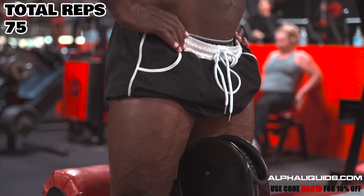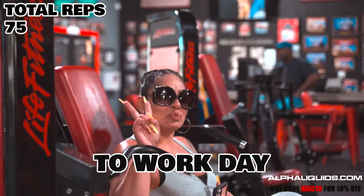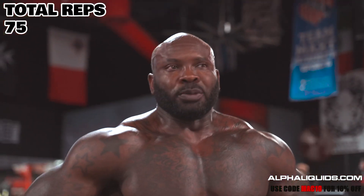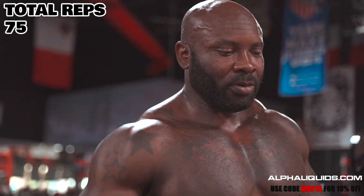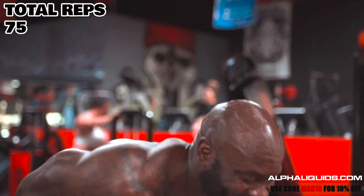Hey, it's bring your woman to work day. She's been doing so well lately — she's such a champ, she don't get in the way of my work, so I figured I'd bring her so she can see the improvements we've been making. Very impressed. Now go get me a latte! Alright, last set — let's get to it baby.